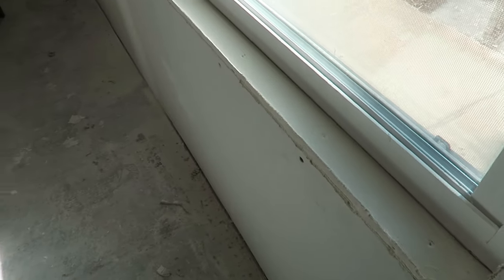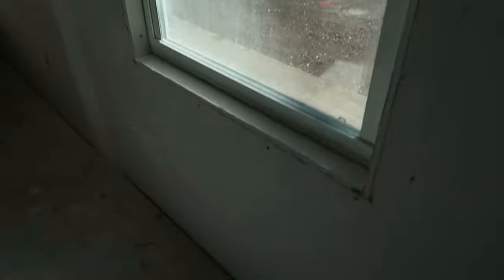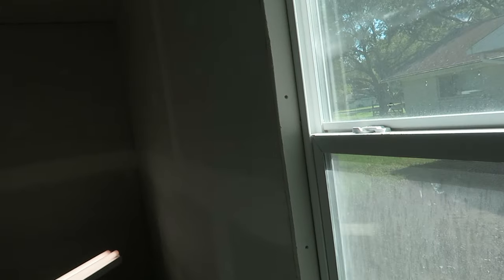I started being less of a perfectionist on every joint — I just kind of went through, made them as good as I could, and then went back and sanded after. As of right now all the horizontal and vertical joints are done, I'm working on the corners up on the ceiling, and I also have to finish up the corners on this window. Then I'm gonna try to do a smooth finish on everything. If it doesn't work out, I'll do some texture spray, but we'll see how it goes.